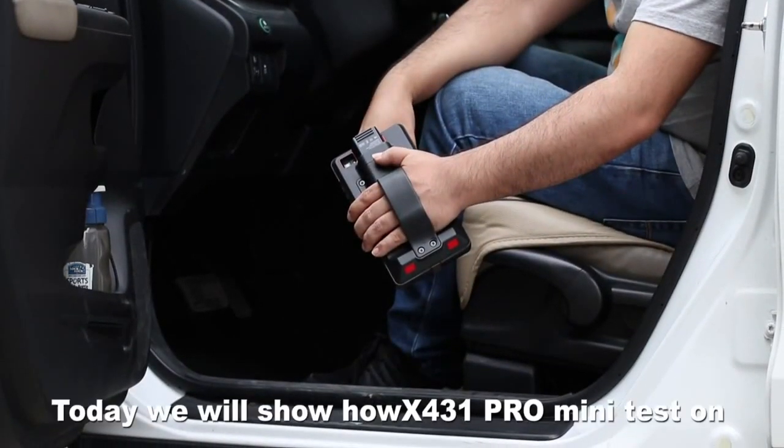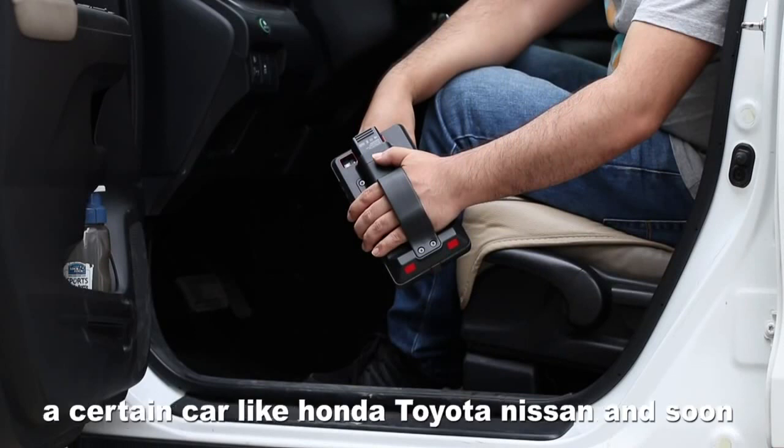Hello everyone. Today we will show how X431 Pro Mini tests on car brands like Honda, Toyota, Nissan, and so on.